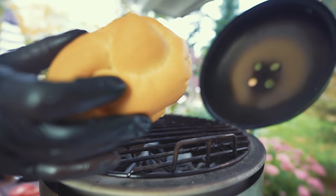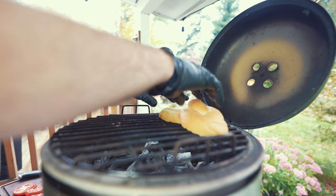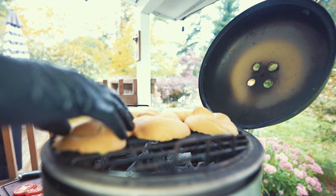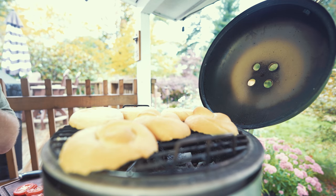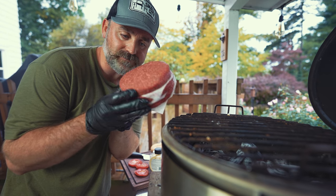Bills Bakery buns — these things are fresh as can be, light and fluffy, also made in Erie. These coals are hot, as in wow. This is what the pre-made Wall burgers look like: brisket, chuck, short rib.